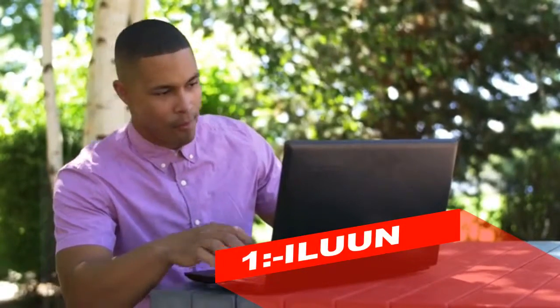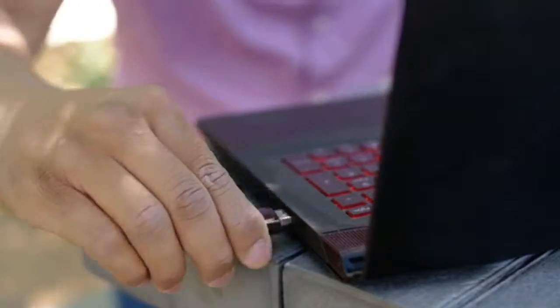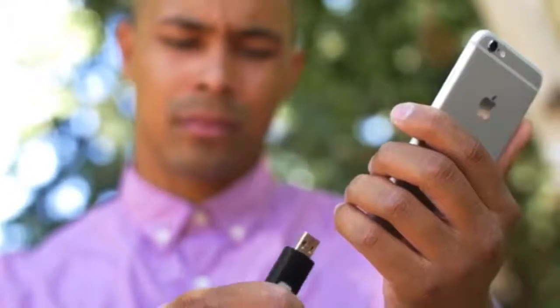This is a regular USB flash drive. Its small size and ease of use makes it great for storing and transferring files between computers. Until now, there really hasn't been a simple and convenient way to transfer information from your flash drive to your smartphones and tablets.